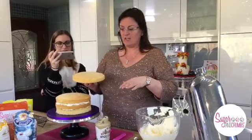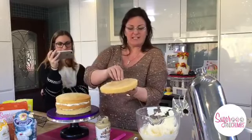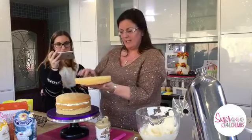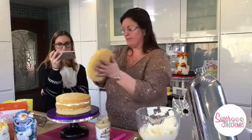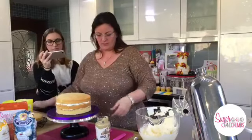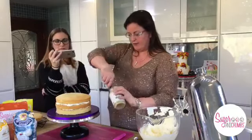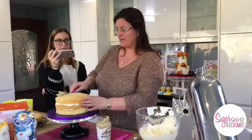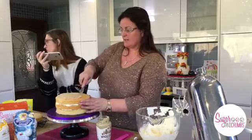If I was going to sugar paste this cake, at this stage I would turn the top layer over and put it on upside down. But I'm not sugar pasting - it's all just going to have fresh cream on. We're going to put our last layer on and then I'm going to check if the cakes in the oven are ready.